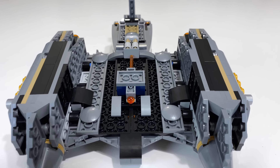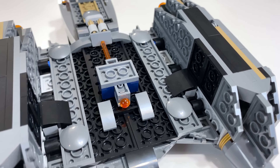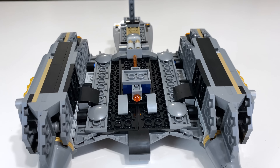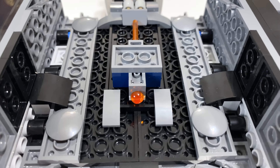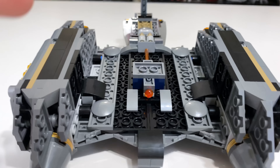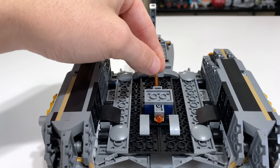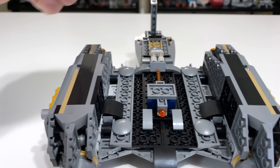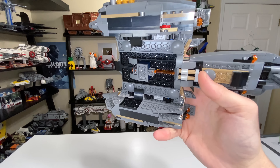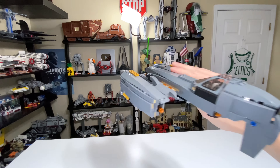Here is the underside of the Grievous Starfighter — plenty of inverted tiles to keep everything in place, and it's a really sturdy build. They went out of their way to make sure nothing would break under normal circumstances. There's a single spring-loaded shooter on the set to represent the bomb this thing can drop, which I believe they've had in past sets. You push a piece in the back which pushes a cheese slope down onto the spring-loaded shooter and sends it flying. It's a great little play feature on the bottom that kids will particularly love.